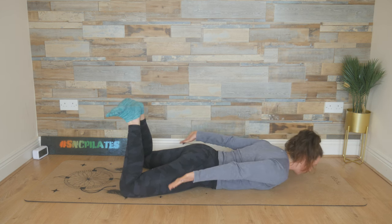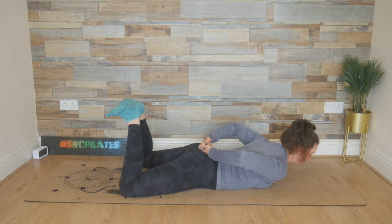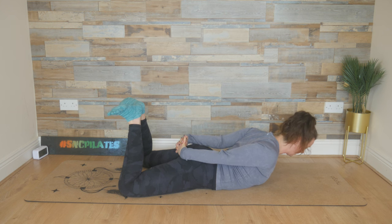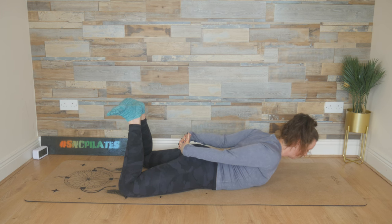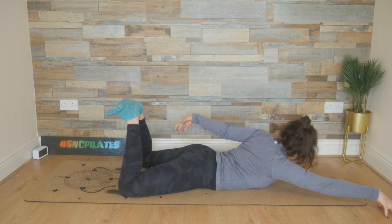Extend the arms down or out behind you, and lift the chest up. If you can, entwine the fingers, and then lift up even higher. Keep squeezing those heels together. Pull the chin in, feel that lovely stretch in the front of the body. Hold it here, breathe in. And then we're going to send the right hand out towards the right corner of the mat. Look over that left shoulder, the left palm out, spread through the fingers, open through the left side.